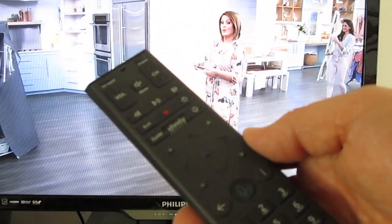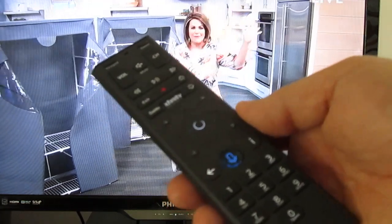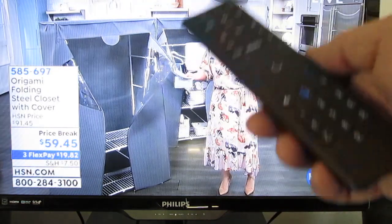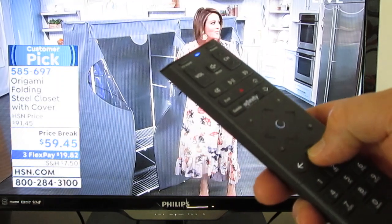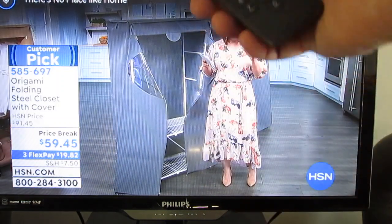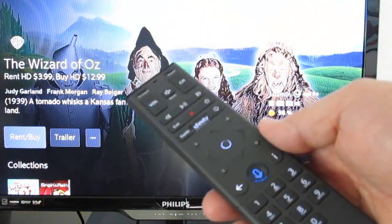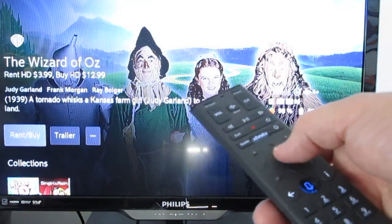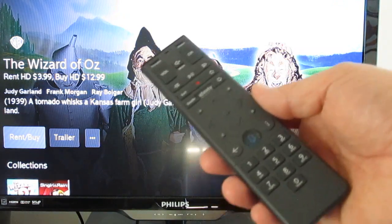You can also search by a movie quote if you remember the punchline but can't remember the name of the movie. Press and hold the button and say the line — for example 'there's no place like home' — and the computer recognizes it and brings up the Wizard of Oz. You then have the choice of renting or buying it, though of course the Wizard of Oz is played repeatedly every year anyway.